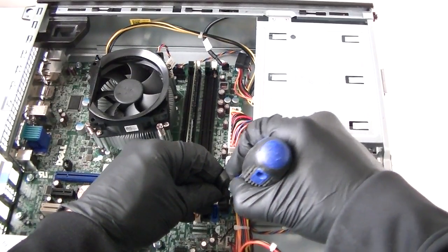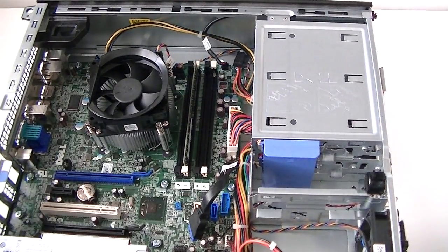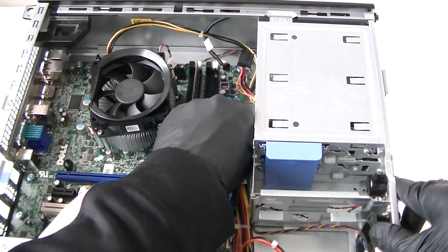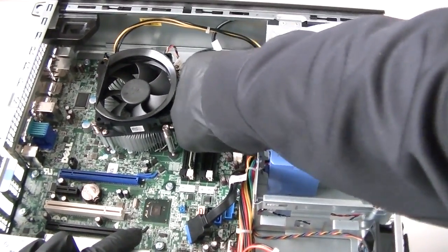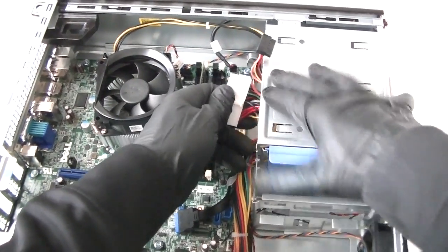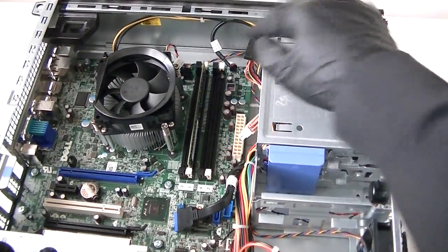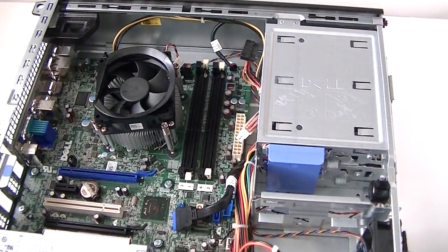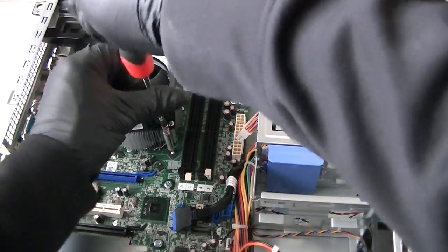Be really gentle releasing that — you don't want to break it off the motherboard. Now for the 24-pin connector, there's a secure lock in the middle. Press it down very gently to release the lock. Now we're going to disconnect the memory.